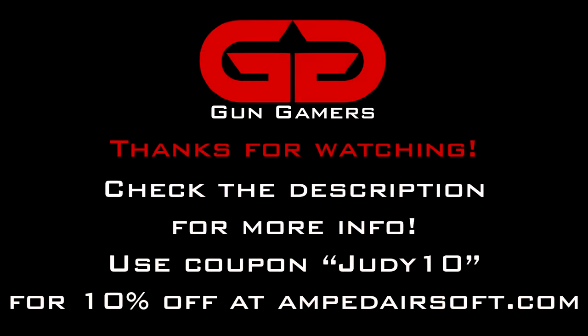Thanks for watching this video from Gun Gamers. Check the description below if you'd like to buy a t-shirt or a patch, and use coupon code JUDY10 for 10% off your next order at Amped Airsoft. Thanks again for watching.